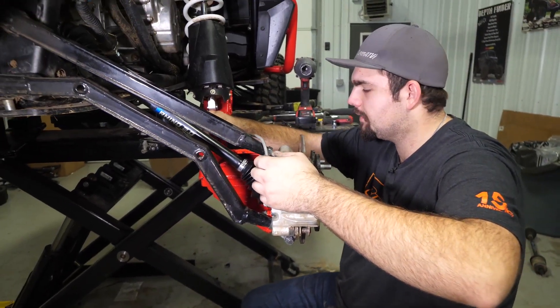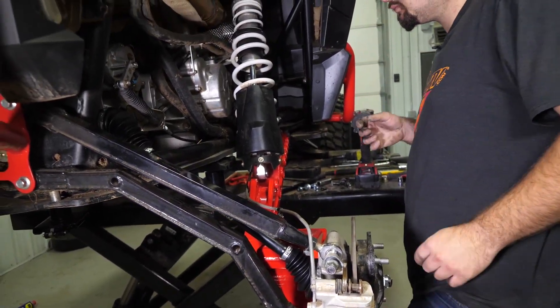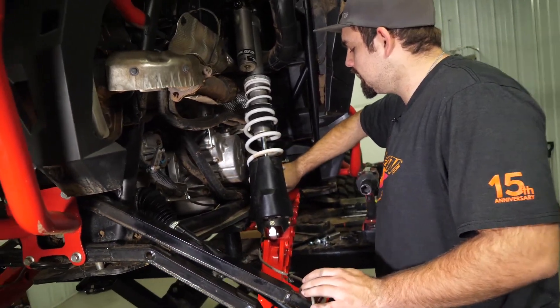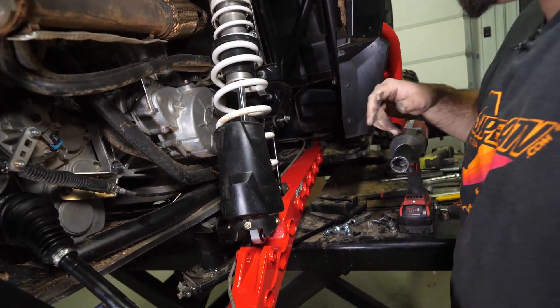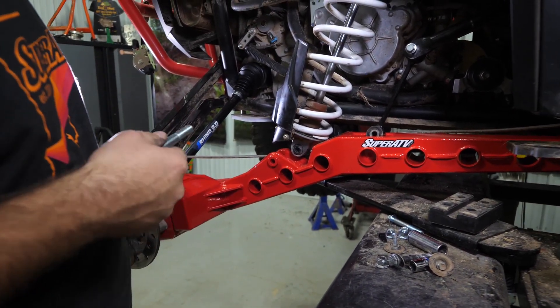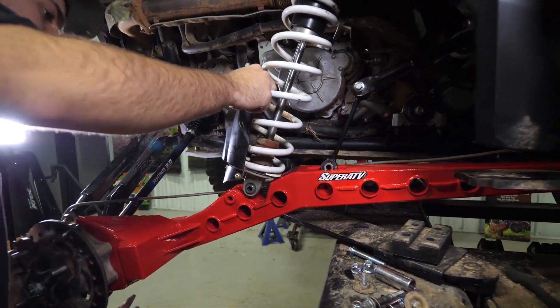Now we got our nuts good and started. We are going to go ahead and reattach our shock and sway bar link. I like to just take the sway bar link and get it started down into the pocket on the trailing arm so that way, whenever you lift up, everything's going to line up perfectly. We're going to grab this bolt out of the hardware kit — this is going to be our new shock bolt, it's a little bit longer due to the trailing arm being wider.